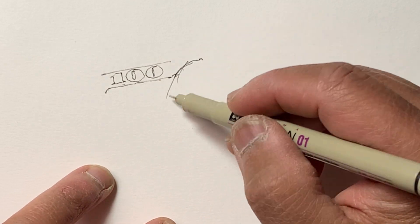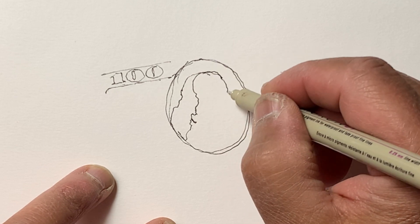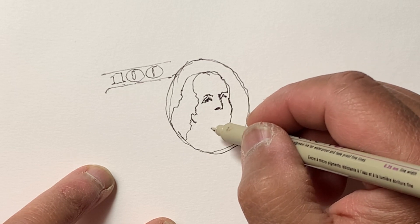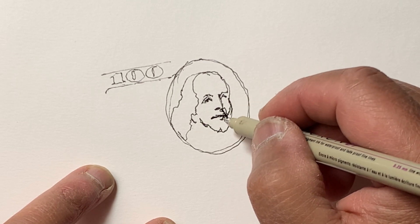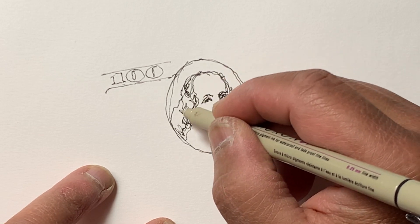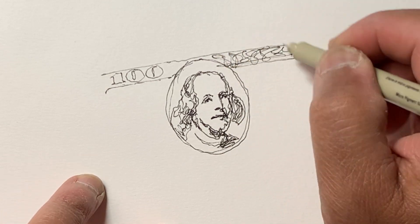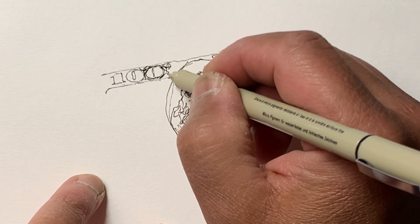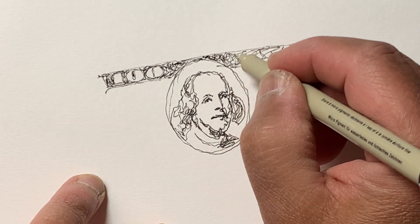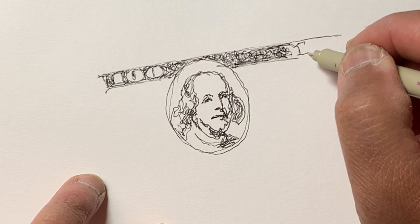I'm starting off with a pen — this sketch actually took me about eight minutes total. I definitely wasn't going for absolute accuracy here. If you want to be accurate, always start with a pencil first. Here I'm drawing from point to point, starting with the 100 at the upper left and drawing other features of the bill outward based on what I've already drawn, trying to get the proportions relatively correct.